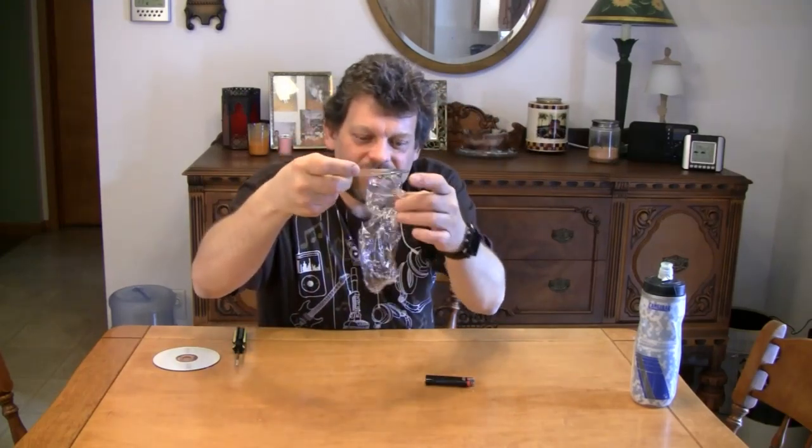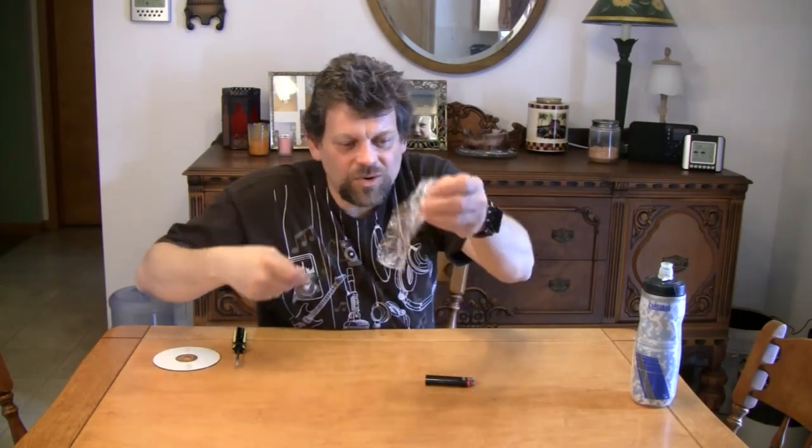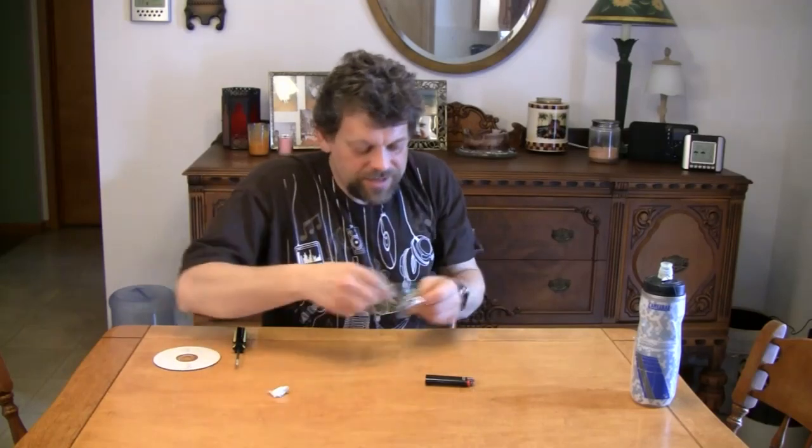Look at that bubble. You can leave the bubble on there if you want, or you can detach it. It's sort of like plastic wrap at this point — it's very thin. And it'll blow up too if it gets... oh look. Well, maybe not. I was going to say you might be able to pop it.